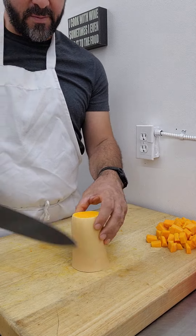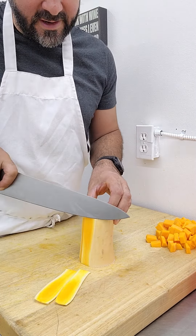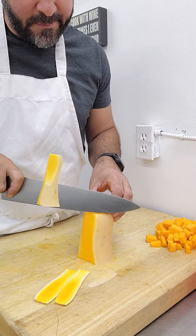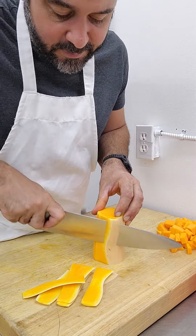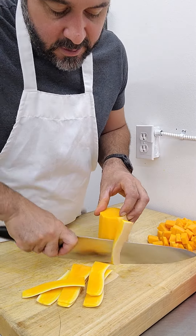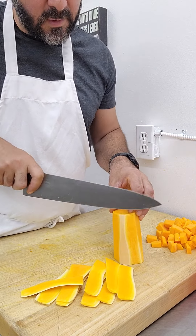I'm going to stand this upright to peel. Some people like to use a vegetable peeler when taking the skin off their butternut squash; I prefer to use my knife. I'm just going to work around — this is just like peeling a cantaloupe or pineapple. There's the skin.